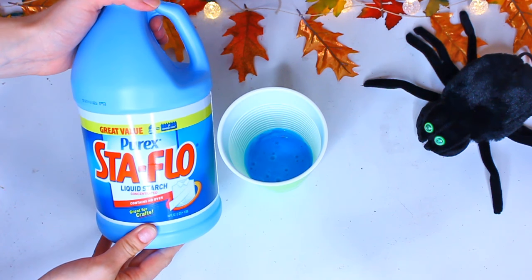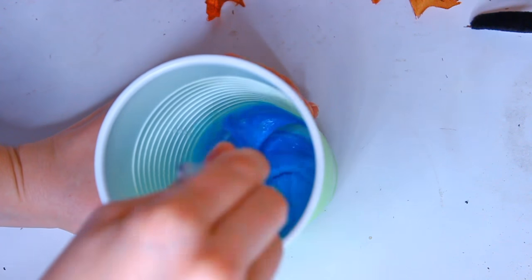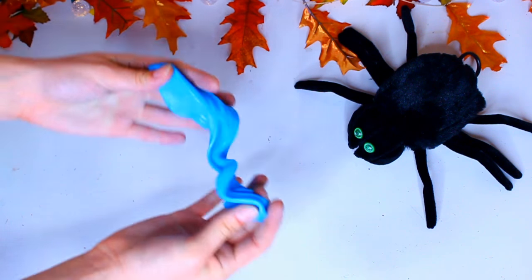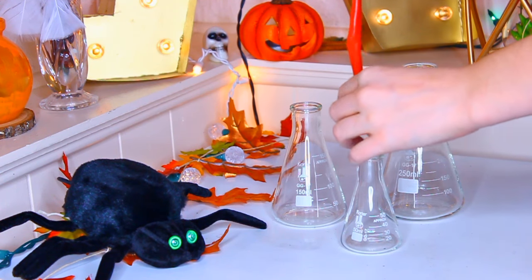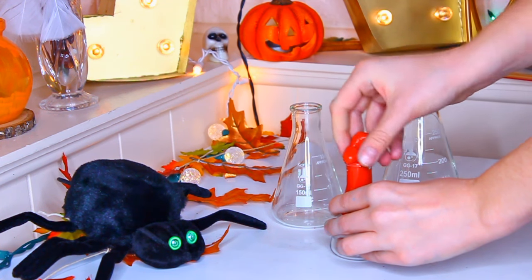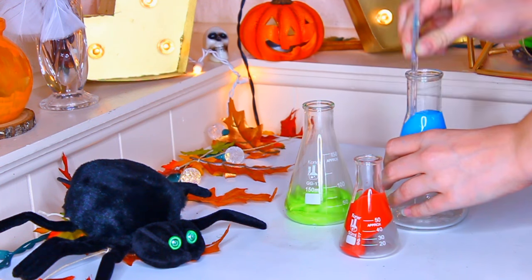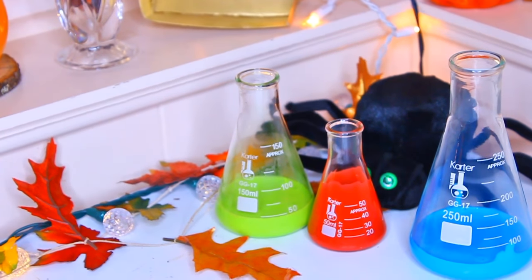Next, take some liquid starch and add only a little tiny bit at a time to each cup of glue. You don't want to use too much because then it will be extremely liquidy. If your glue is too liquidy, add more glue; if it's too sticky, add more liquid starch. Knead this in between your hands until the slime is no longer sticky and is nice and stretchy. After you make all your different colors of slime, slowly and carefully add them into a scientific beaker — I got these off Amazon, I'll list them in the description below. As soon as you get the slime inside it will settle at the bottom to look like liquid, and you can obviously remove it if you want.